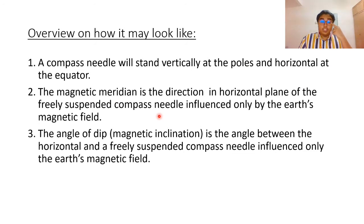The magnetic meridian is the direction in the horizontal plane of a freely suspended compass needle influenced only by the earth's magnetic field — basically, it is the direction of the compass. The angle of dip, also known as magnetic inclination, is the angle between the horizontal and the freely suspended compass needle influenced only by the earth's magnetic field.